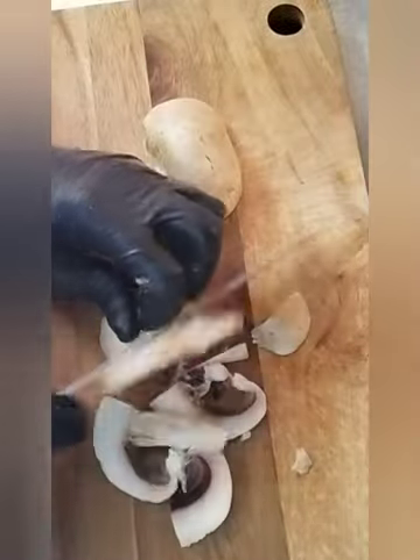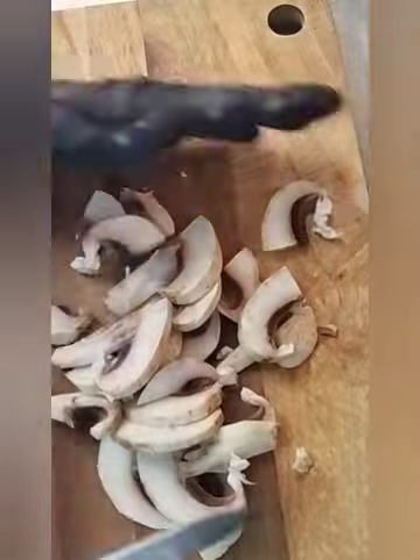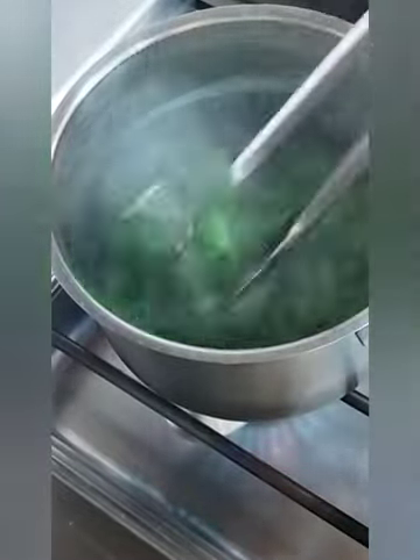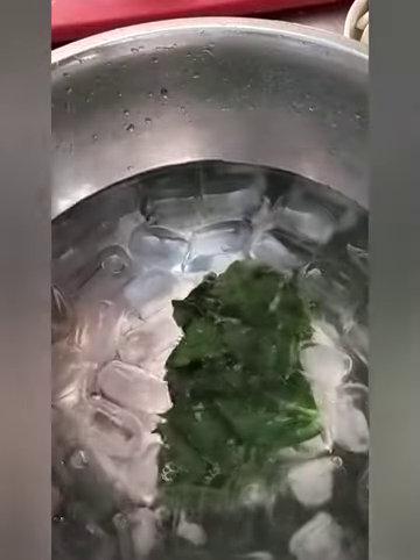Here is that mushroom — I gonna slice this mushroom. I put this spinach on the hot water for a few seconds, then I take it out and now I put it in cold water, so I don't want to cook it too much.